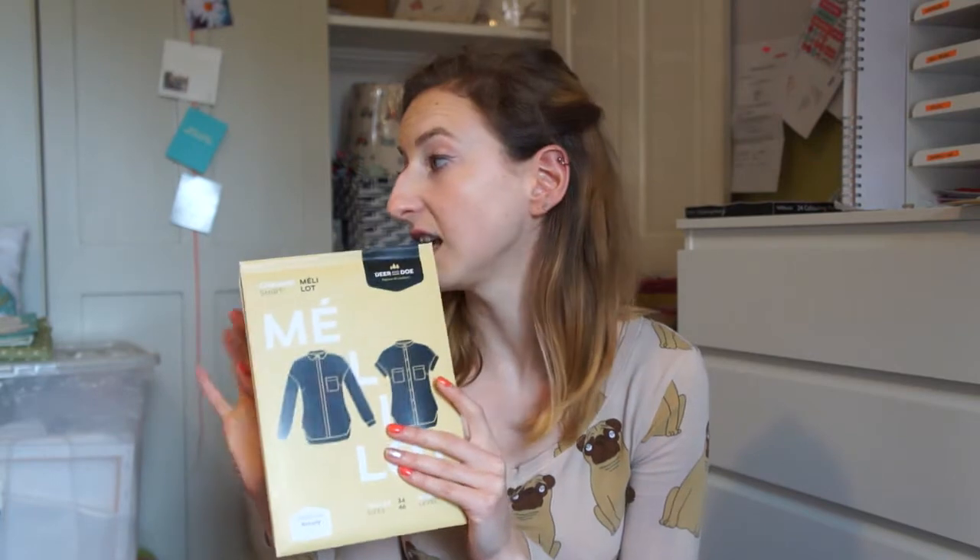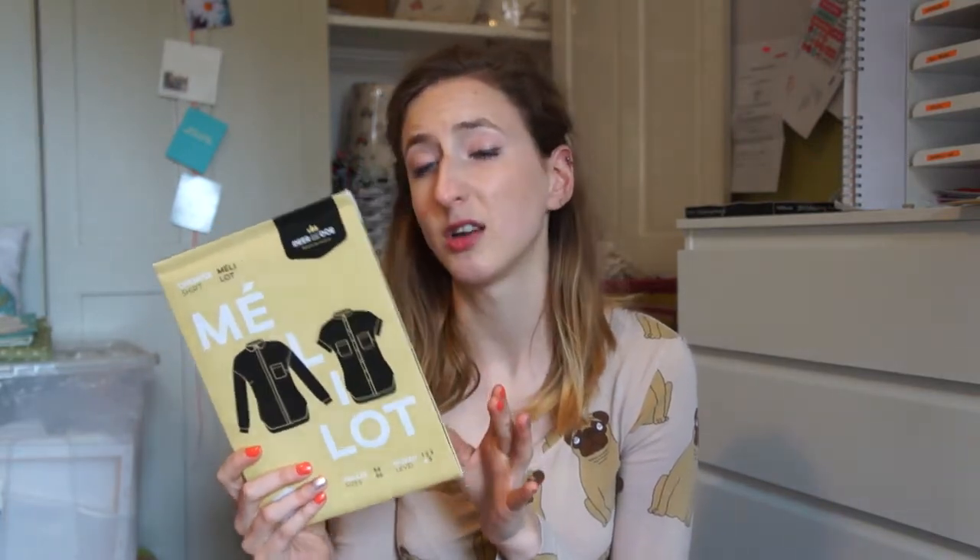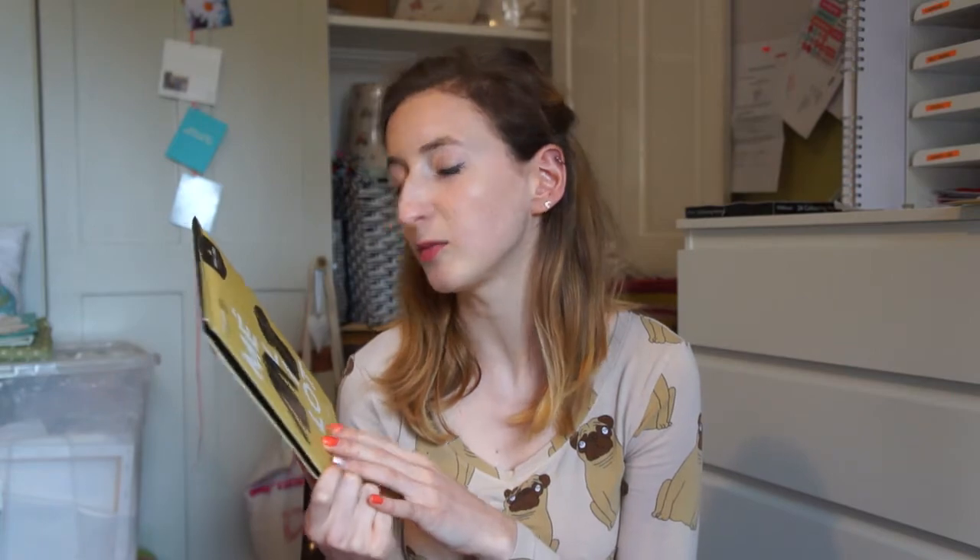Lastly I have a Deer and Doe pattern - the Melilot shirt, I think it's called, though I'm not sure how to pronounce it! This is a nice staple wardrobe piece and maybe I can make it in the geometric white fabric. I'm really excited about trying this one. I have made shirts before - I've made Tilly and the Buttons' Rosa shirt - and I was a bit scared at first but it turned out well, so hopefully this one will too.